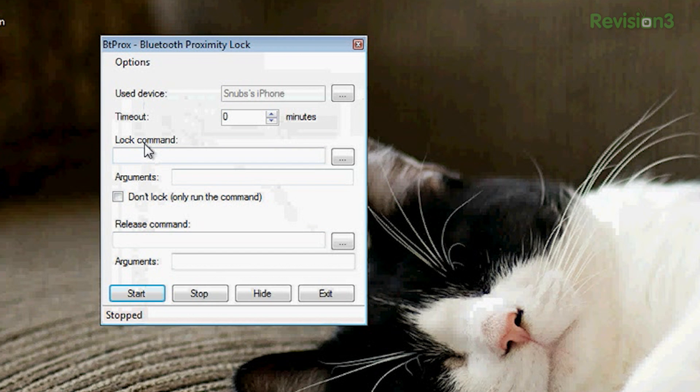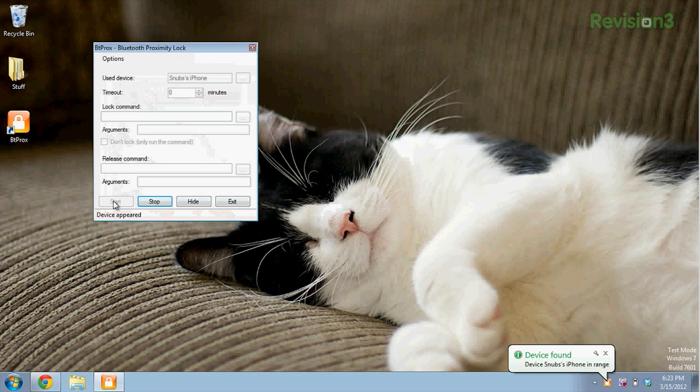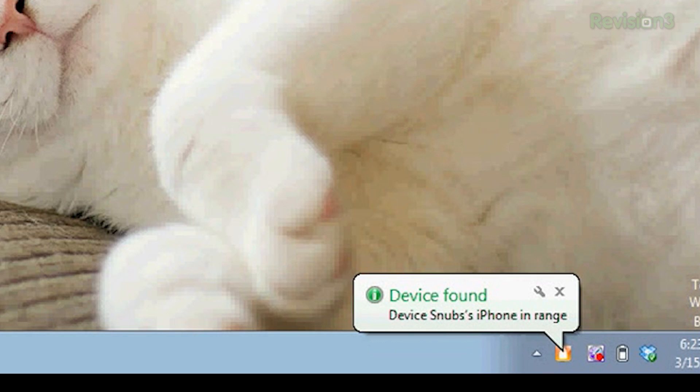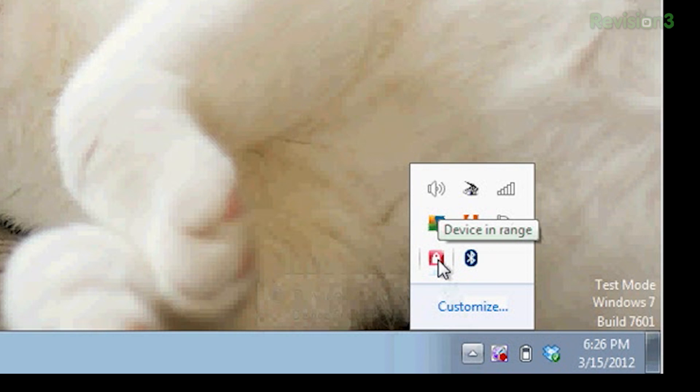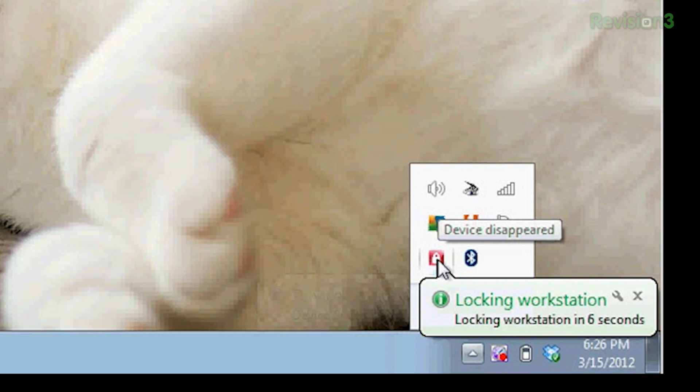You also have some choices down here. Lock command — you can put in a bash file or a script and have it run that after you lock it. You can also do the same thing for a release command. Then you click start or stop, hide and exit. So I'm going to click start. When you have this running, it's going to give you a little bubble down in the corner next to this orange icon that says device found — Device Snub's iPhone is in range. As you leave the Bluetooth range, it'll turn red and say Snub's iPhone has left the proximity, and it'll eventually lock after a minute.